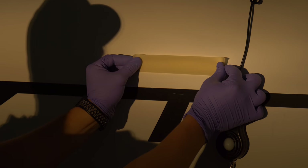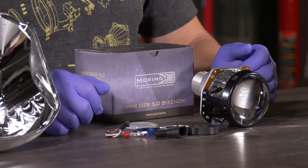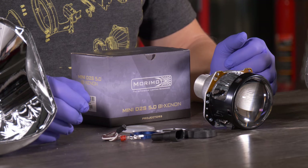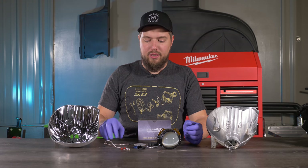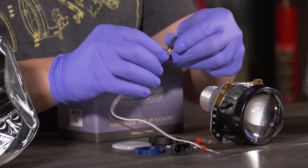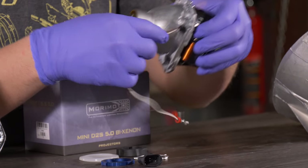This is a reference for when the projector goes into the reflector bowl. Now that we have our beam pattern masked off on the wall, we jump into the projectors. What we have here are the Morimoto D2S 5.0 projectors. The first thing included in the little baggie is this pigtail, which activates the high beam solenoid in the projector. Start off by plugging this black plug into the projector like so.